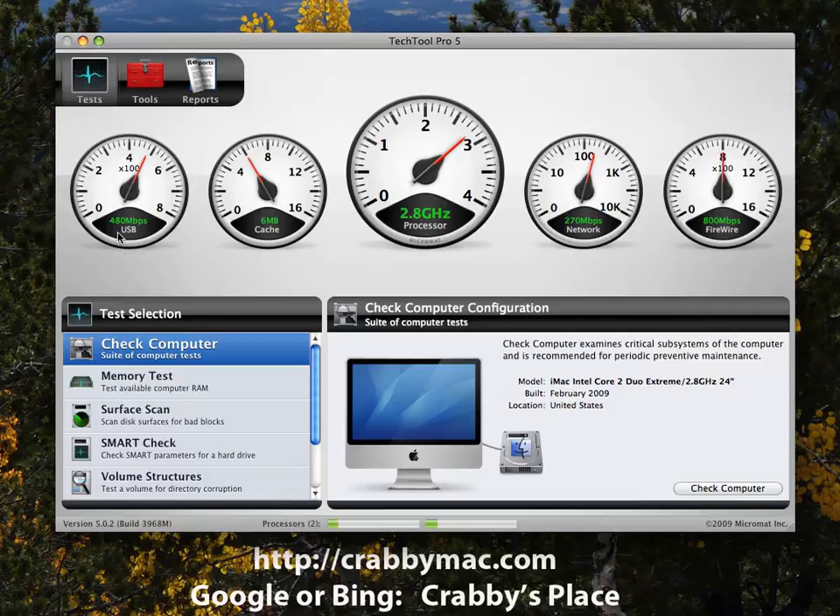One thing up front you'll notice about TechTool is that it tells you about your USB and FireWire speeds, what the network speed currently is, and the type of processor you've got. It even tells me I've got a 2.8 gigahertz dual-core Intel processor, plus information about the cache. It also gives you the model and even tells you when the machine was built — a feature that's been in MicroMat's products since Mac EKG, many years ago.